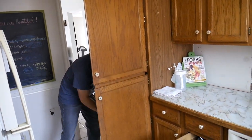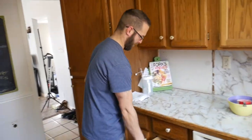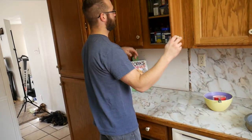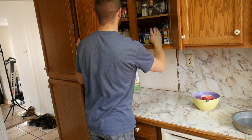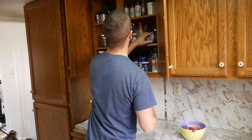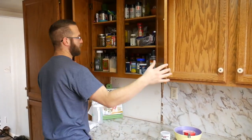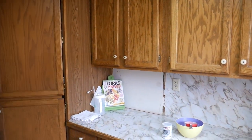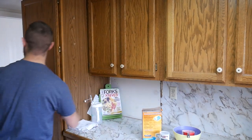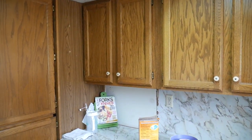I'm thinking when we build the new kitchen, we should have a drawer that has those big bulk buckets in them — rice, flour, sugar — because we go through so much. We've got to find where everything is now: baking powder, baking soda, bone char-free sugar.